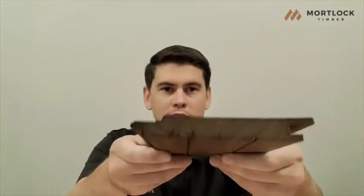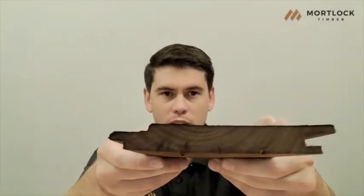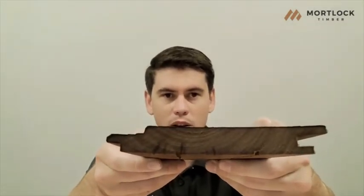As you can see here, you'll see that the board has cupped quite a lot where it's only been charred on one side.